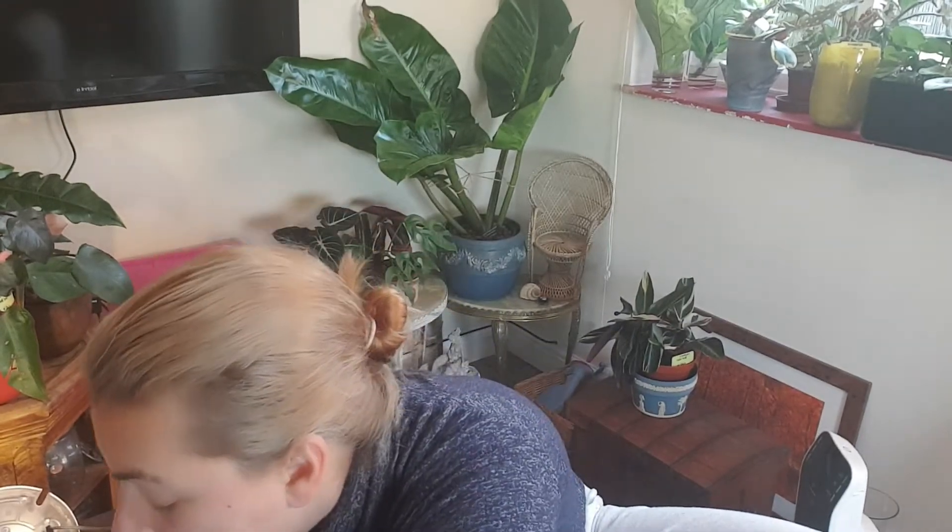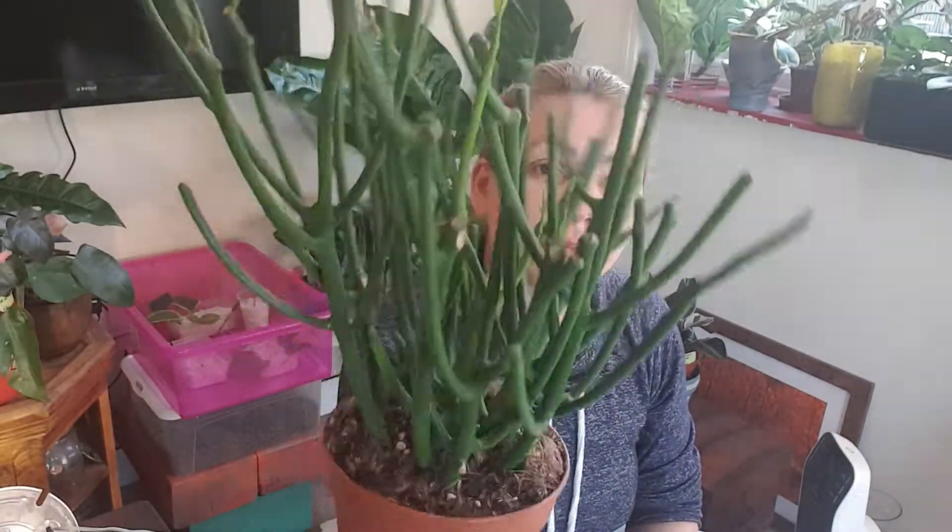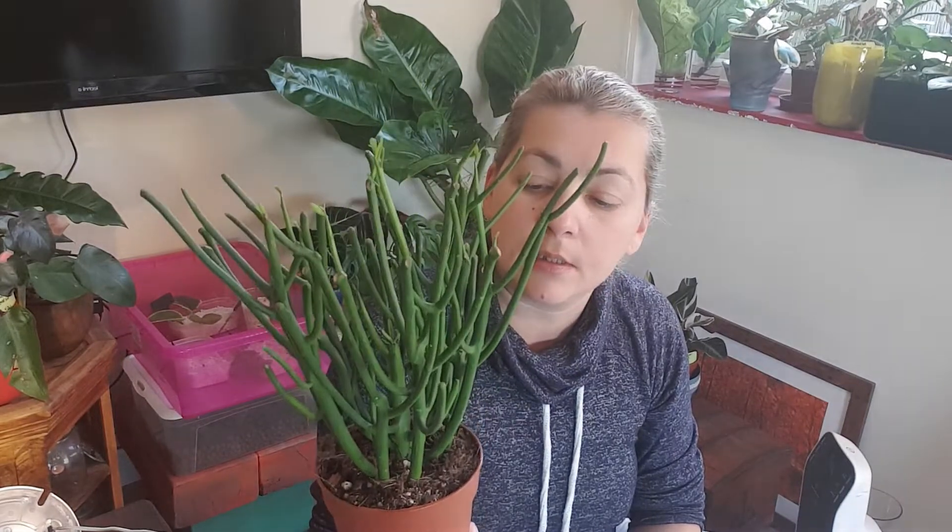The plants are coming from Plant Junkie UK — I will link her Instagram down below. They are Euphorbia tirucalli, or the pencil cactus. They arrived in really good shape, really healthy plants, no compost in the box, really nicely packed, arrived really quickly. This one has a lot of new growth which is exciting.